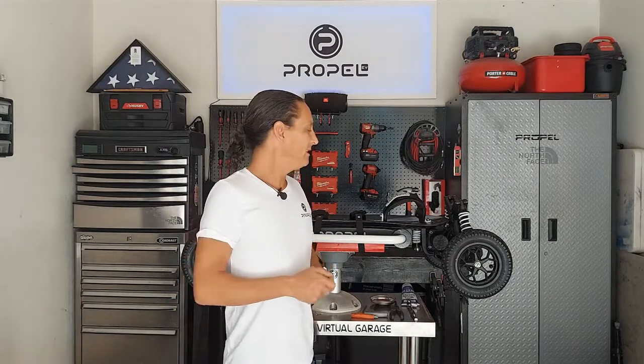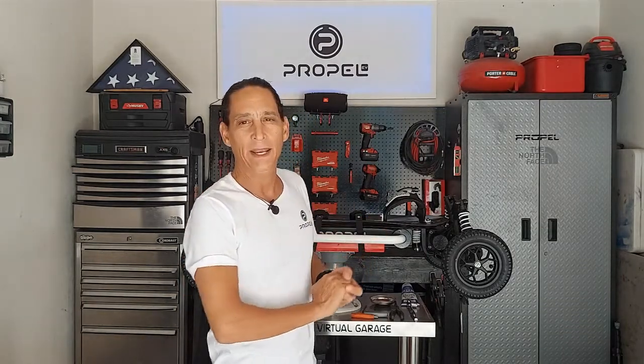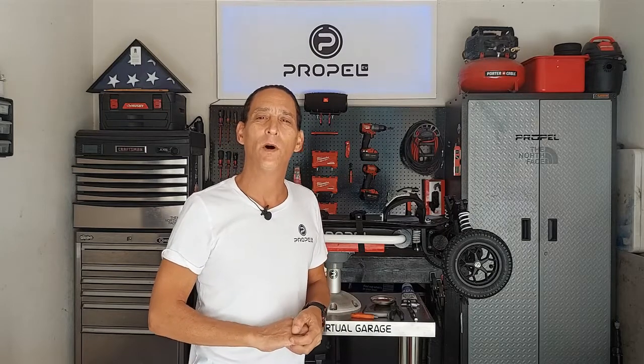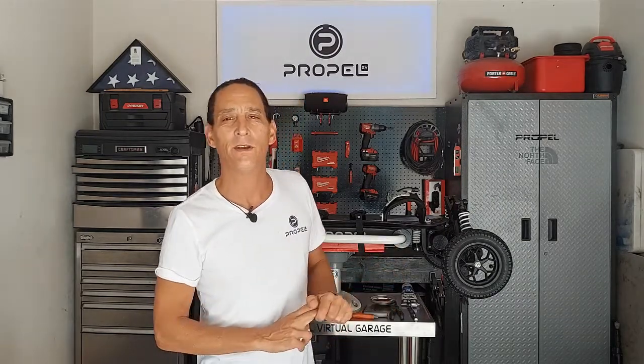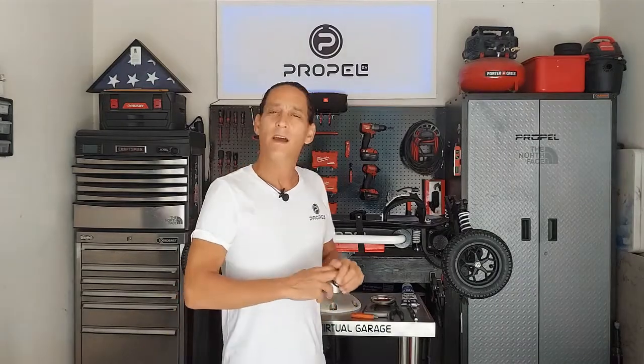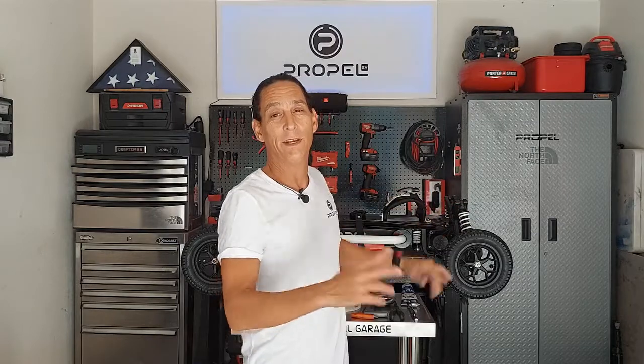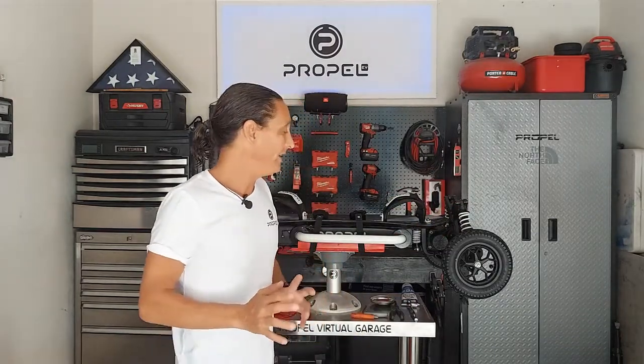Today we're going to be discussing how to lube and maintain an X4S — something a lot of you guys already know how to do, but for new owners, I'd like to have a video out there to show you how it's done properly. It's as simple as removing the wheel, taking apart the suspension — which is three barrel bolts — and lubing the hub and reassembling.